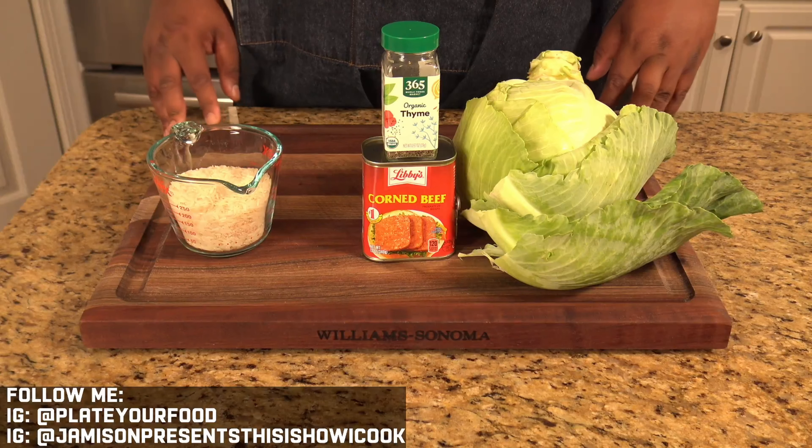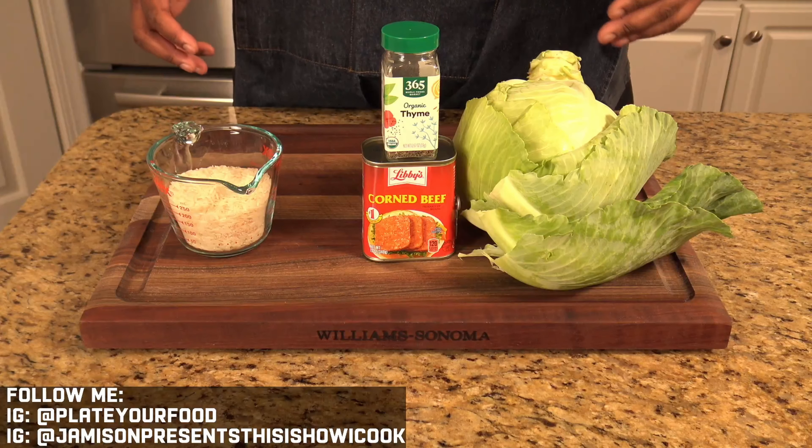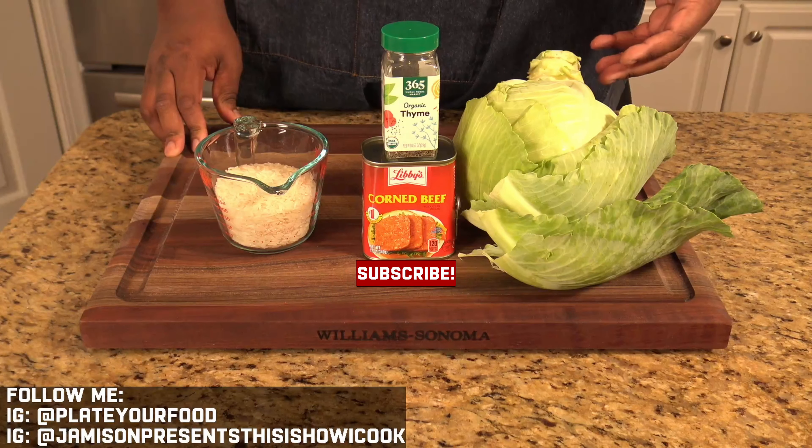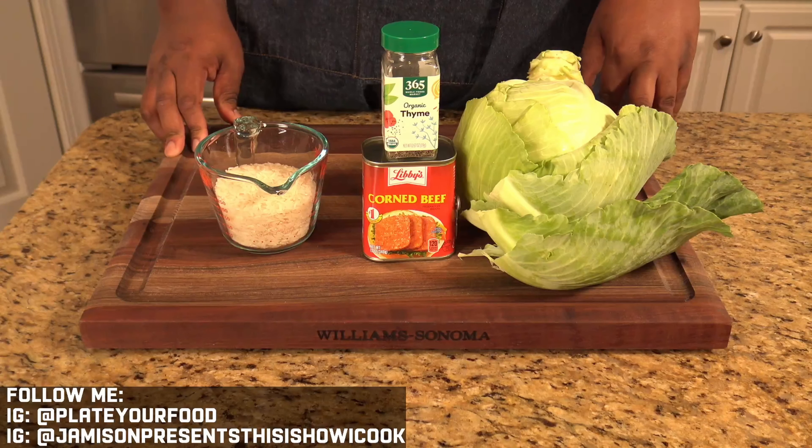Before we get too far into the recipe and these ingredients, do me a favor — hit that subscription button and turn on those notifications. It really helps the channel grow. Thank you for your support.